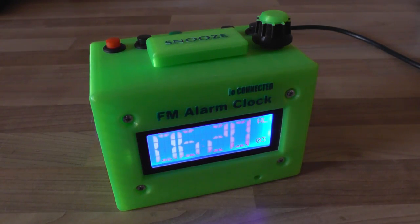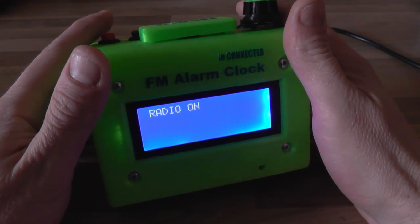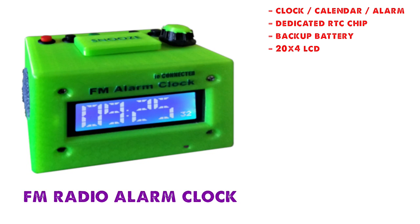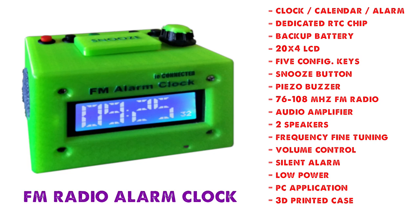Hey guys, we're starting a new series: the Wake Up Radio Clock. I designed and built it a while ago and I've been using it ever since. This thing is awesome — it has all the functions you may need in a radio alarm clock, and if you're missing something you can easily implement new functions yourself because this thing is completely open source, both hardware and software.